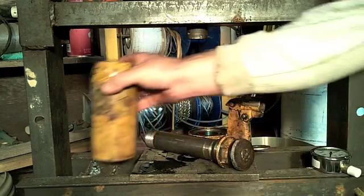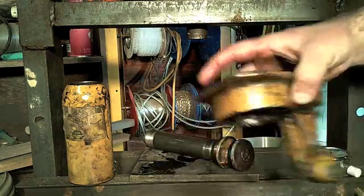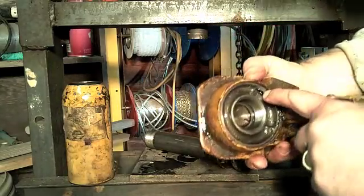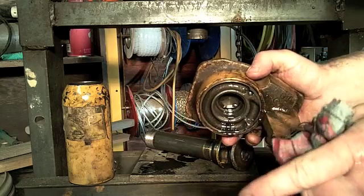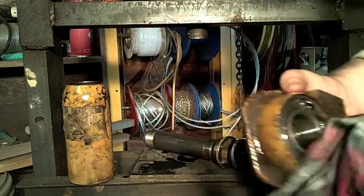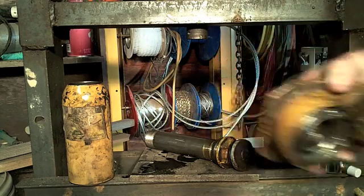If you want to make a jack that is reversible — that you can pump while upside down — that can be done, and it can be done very simply. You need to tap into this line here, which is the suction line. When you tap into that line, you're going to put a nipple and go the appropriate distance down with a little piece of hose, so that when the jack is upside down it can still suck fluid. Because that's your main problem.